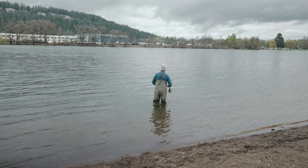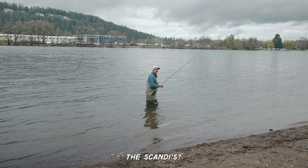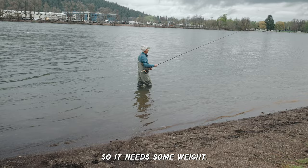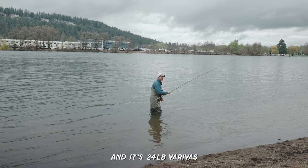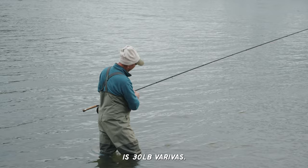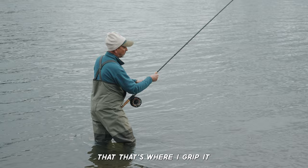This 15-foot rod has a head that's 70 feet long — most of yours are probably around 35 feet for Scandis. This line weighs 1,040 grains because it needs to bend a telephone pole. I have a 24-pound Veraboss shooting line, which is very smooth but hard to tie onto. The red mono is 30-pound Veraboss, and I grip it at a blood knot — that's the overhang point.